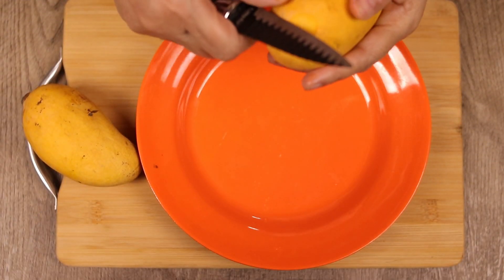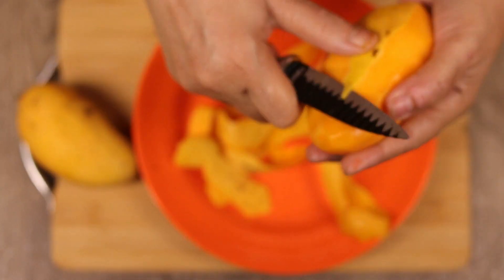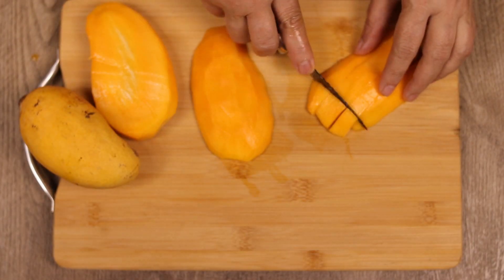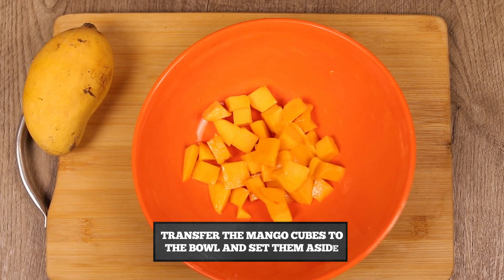Now we have to peel the mango like this. After peeling it, we will cut it into small cubes. Now we will put the mango cubes aside on one side.